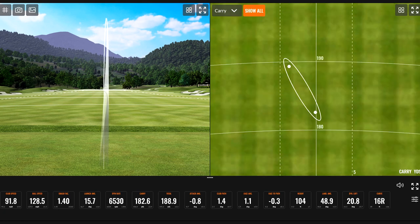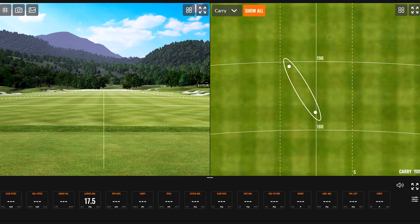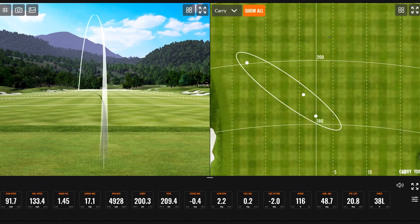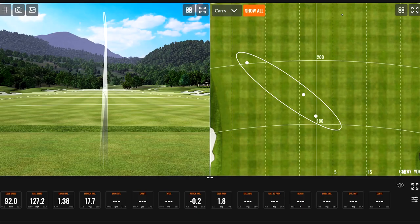A couple of shots came in at 188-189 total yards. One shot was a tad thin but got away with it — went 200 yards carry and 209 total. One was a little heavy. The P790 has always been explosive since the first iteration in 2017, though one noted weakness is that it can get jumpy sometimes — you get those flyers where the ball suddenly spins less.